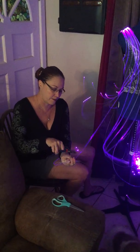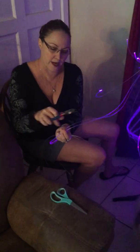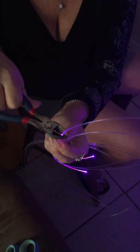Pull one out, snip it. Pull one out, snip it. Pull one out, snip it — until it's the right length for you.